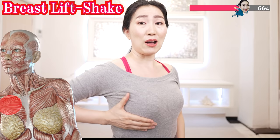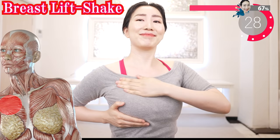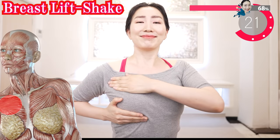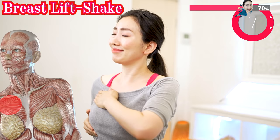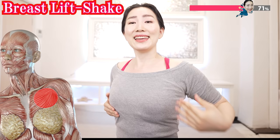Hold your breasts here and lift and shake the upper part. This muscle lifts your breasts. But as we get older, this muscle becomes stiffer, so the ability to lift breasts diminishes. This massage can help the muscles regain their elasticity.